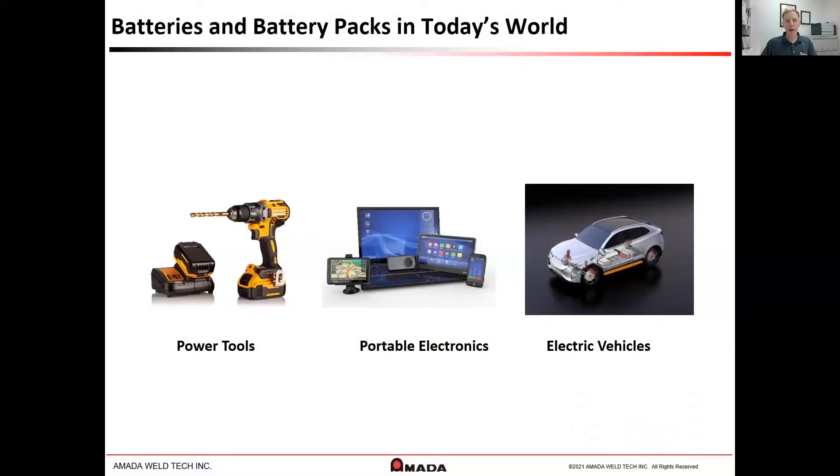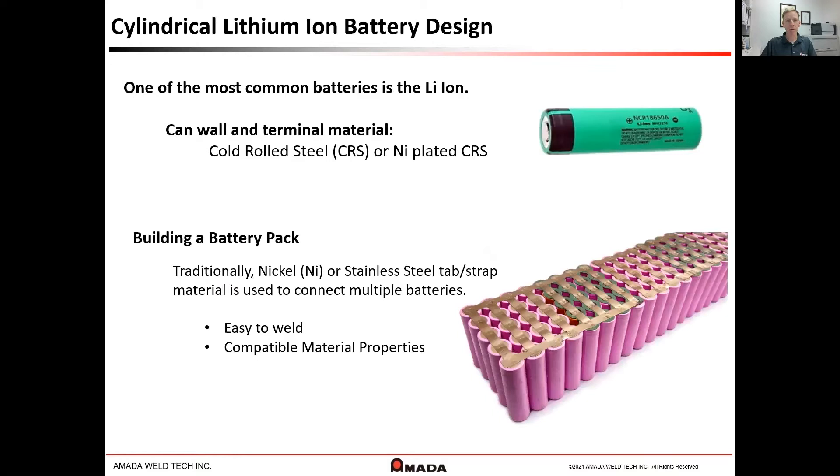Batteries and battery packs are used in a wide variety of products such as power tools, portable electronics, and electric vehicles. A common battery type used today is the lithium-ion battery. The design of this battery type often uses a cold-rolled steel or nickel-plated cold-rolled steel can.